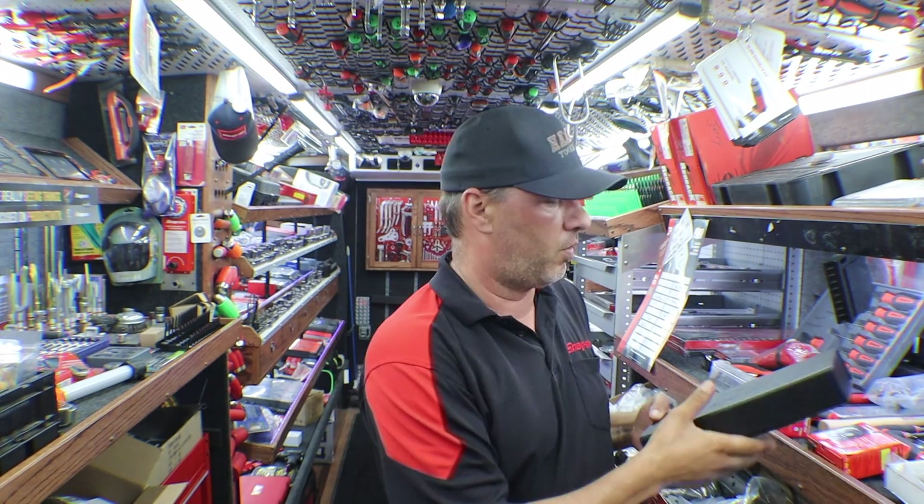I apologize — I'm not sure where that cut off, but the memory card filled up. So we'll just carry on.